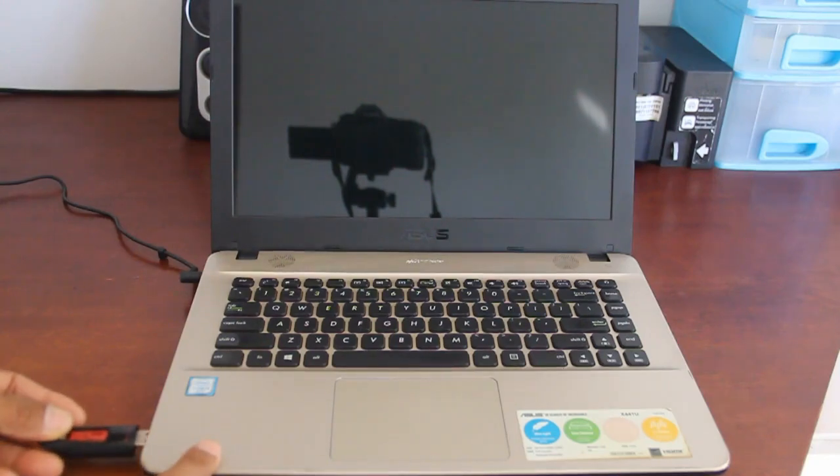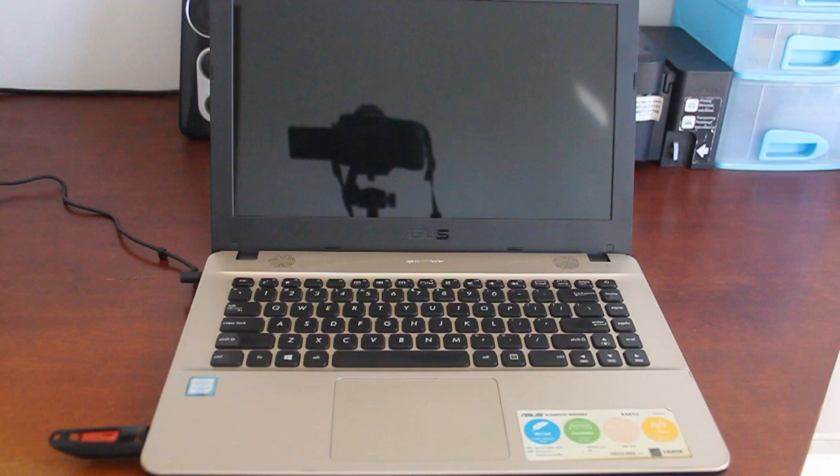First, plug in the Windows 10 bootable USB flash drive to your PC. Before you turn on your PC, please take note that if you are installing Windows 10 on a PC that already has an operating system, you will need to enter the boot options menu in order to boot from the USB flash drive. But if you are installing Windows on a blank drive, your PC will automatically boot from the bootable USB flash drive.